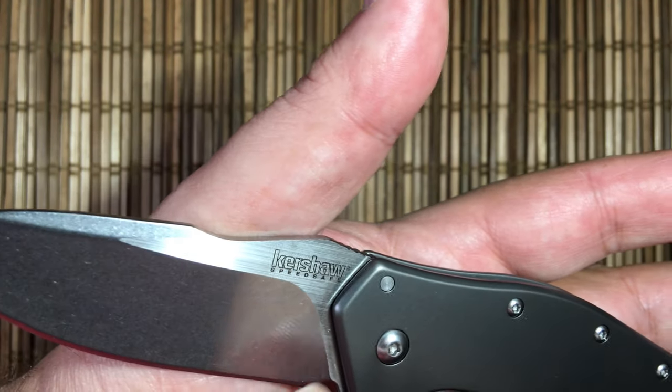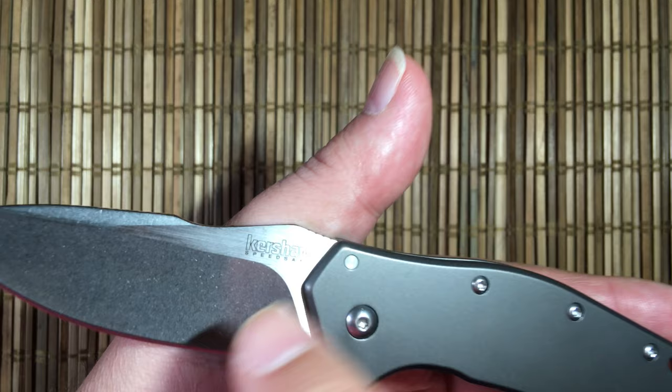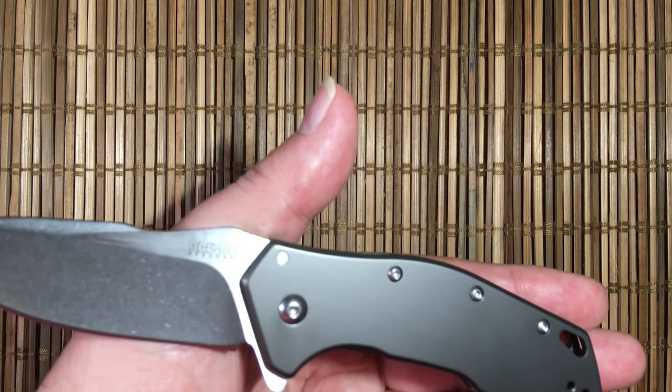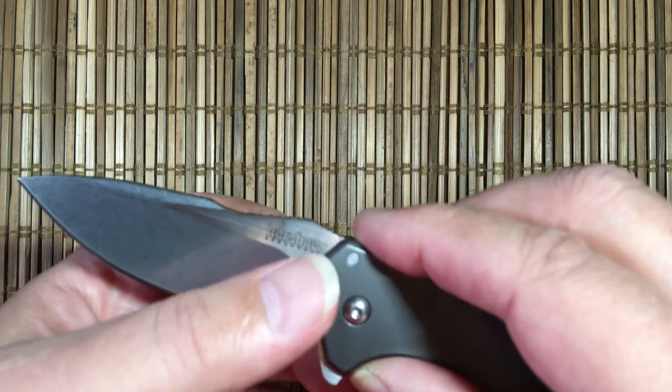Nice hollow grind. I also like the budget stone wash finish — it's well done and nicely reflective. The reason people don't like it is it can actually increase the chance of corrosion versus a really polished finish, but polished finishes cost money. This is an 8CR13MOV blade and this is a budget knife, though it does have some flourish.